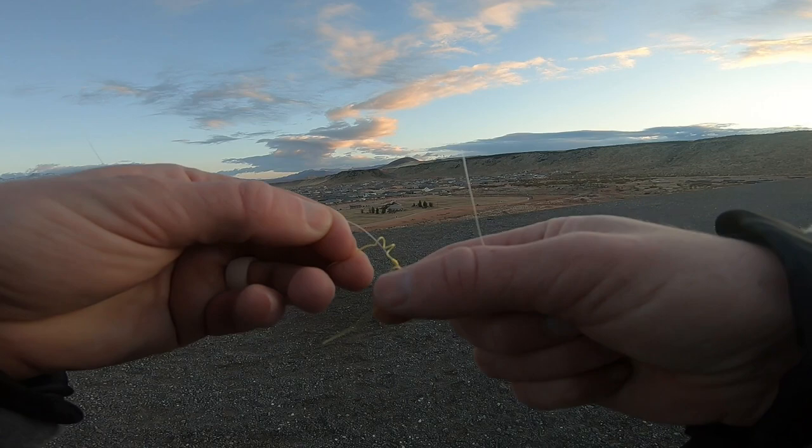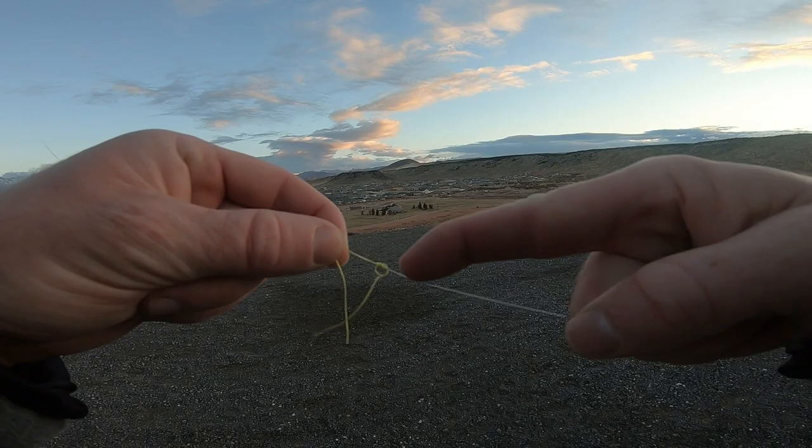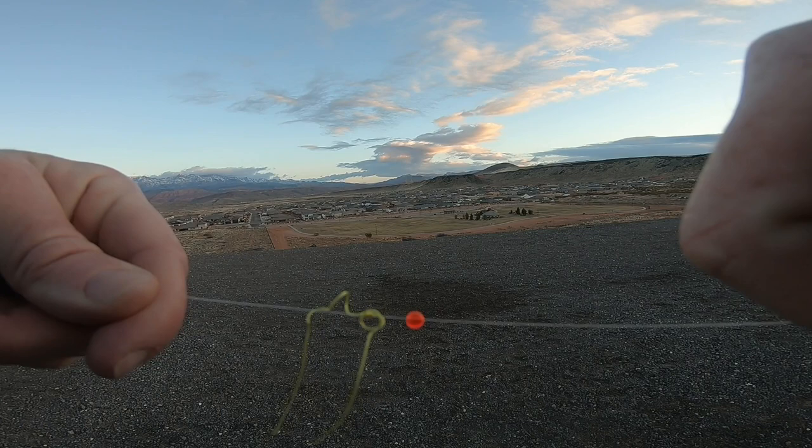Clip them off and then you can slide this up your line wherever you want. It's such a small knot that it doesn't get stuck in your line guides when you're using a float and fly. Next, put on a bead — thread it on there.